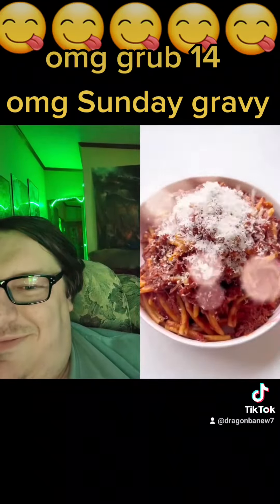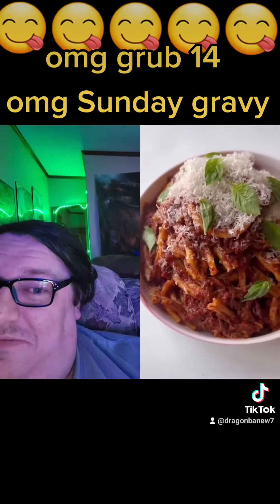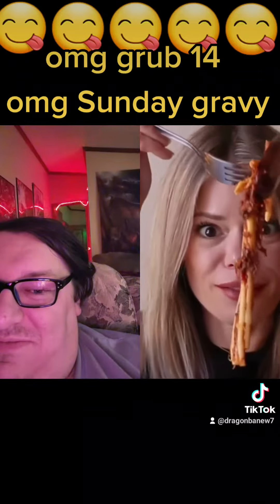Then just add your slightly underdone pasta, some pasta water, and finish cooking your pasta in that beautiful sauce. I served it with freshly grated Parmesan cheese and some fresh basil. Link to the recipe and what I did differently on my YouTube channel — link in bio.